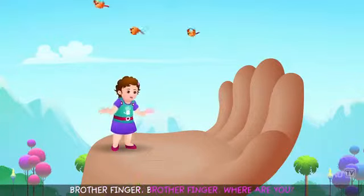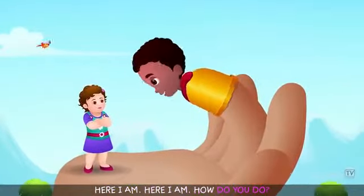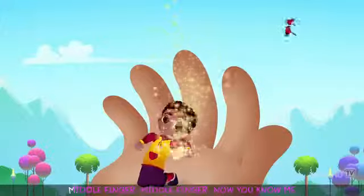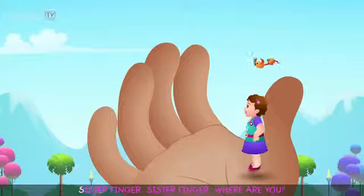Brother finger, brother finger, where are you? Here I am, here I am, how do you do? Brother finger, brother finger, what's your name? Middle finger, middle finger, now you know me.